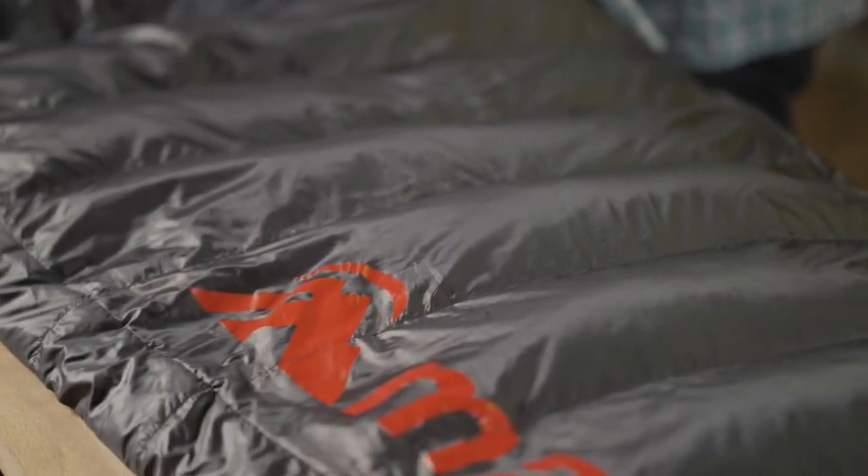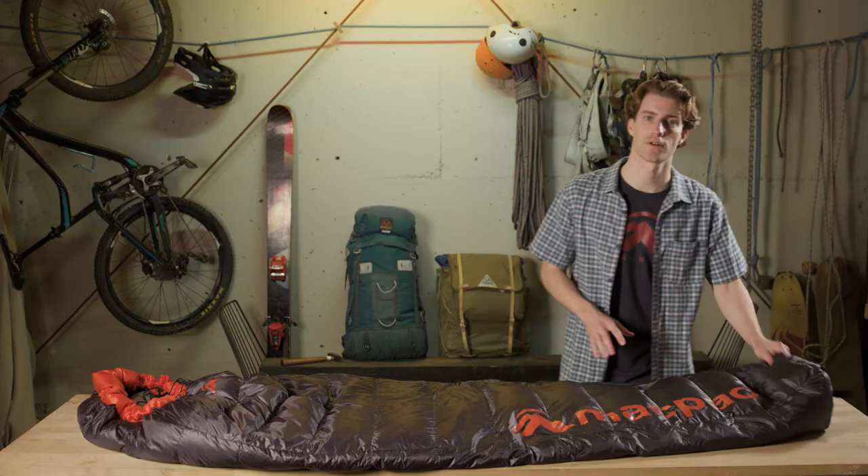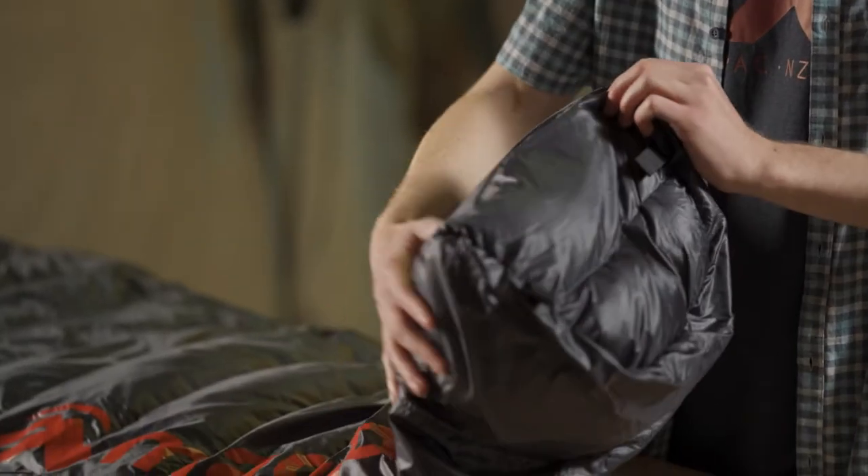Moving down from the wide opening, the rest of the bag is our tapered mummy fit which gives the closest fit for the best warmth to weight ratio, and then at the foot box we've designed our 3D foot box to still give you room at the feet.